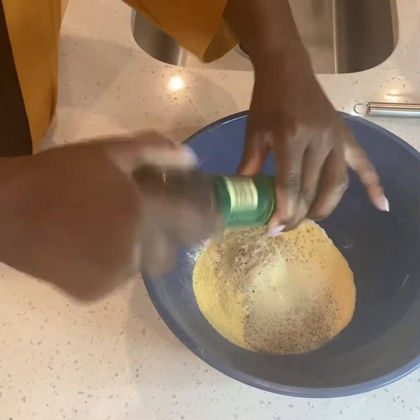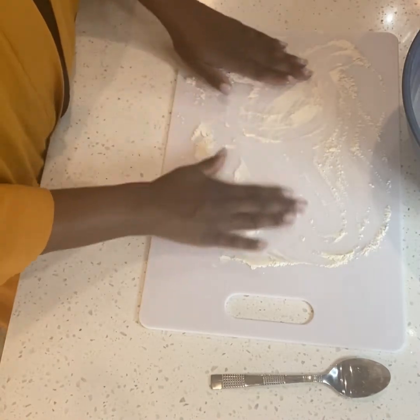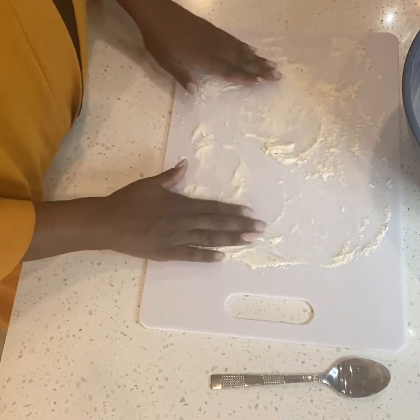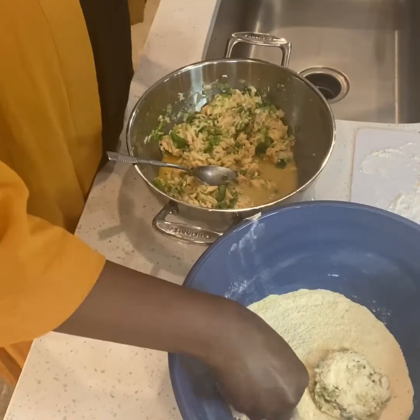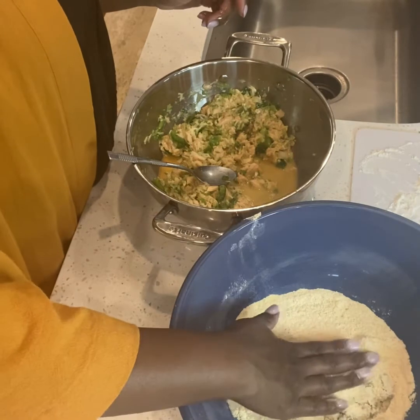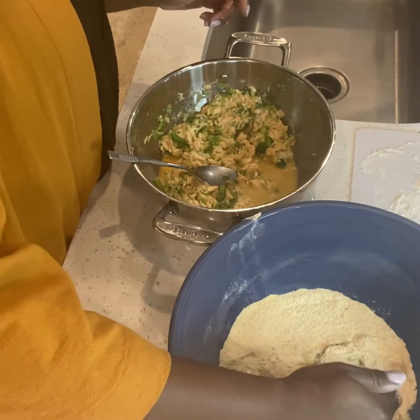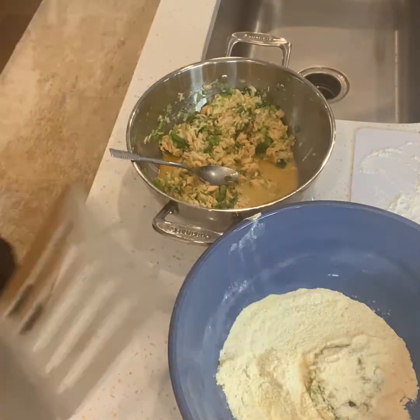Here are my dry ingredients — just adding a little more pepper. Then I'm adding flour to the board so the croquettes will not stick. You'll create a patty, add it to the dry ingredients, and I simply use a spatula to sift the croquette patty out of the dry mixture.